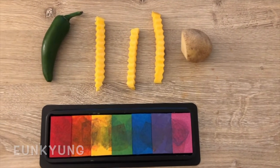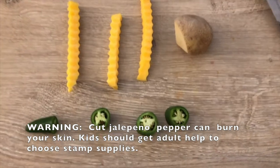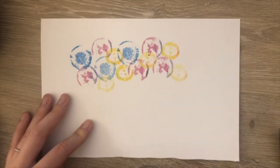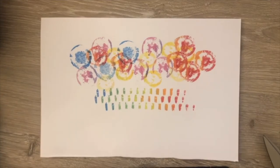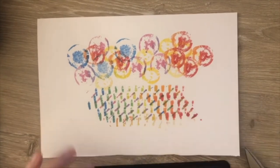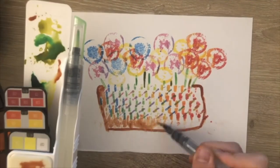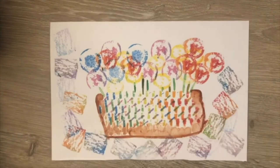I will use a potato, three pieces of zigzag butternut squash, a jalapeño pepper, and a stamp pad. First, cut the jalapeño pepper and potato with a knife — you can ask an adult to help cut them. I will print a flower basket today. The jalapeño would be the flower petals — stamp it on the paper with various colors. Then I will print the basket with the squash to make a rainbow-colored basket. You can also cut the squash in half to use it. I will draw stems and the outline with watercolor and fill in the basket with my brush. If you want to add some print on the background, you can cut the potato and stamp it on the background. All done.